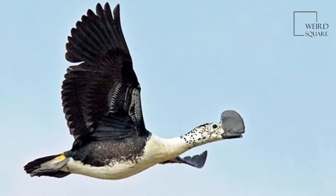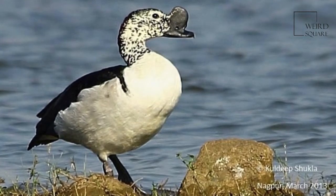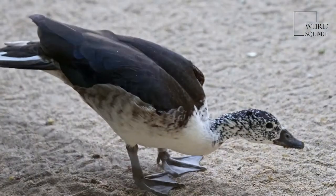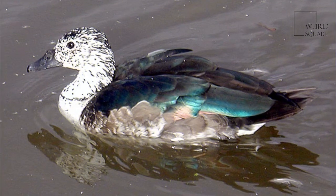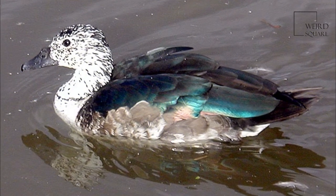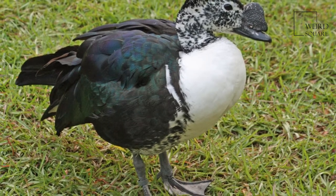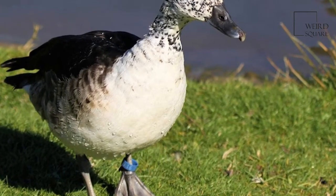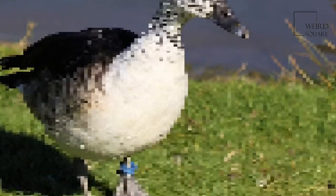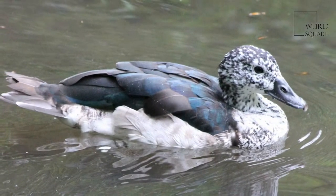The comb duck is generally smaller in size when compared to the knob-billed duck, and flanks are darker. This common species is unmistakable — it is one of the largest species of duck. Length can range from 56 to 76 cm, wingspan ranges from 116 to 145 cm, and weight from 1.03 to 2.9 kg.